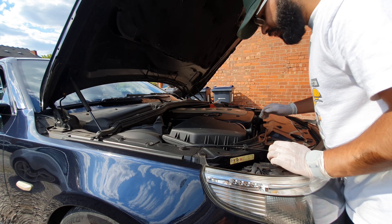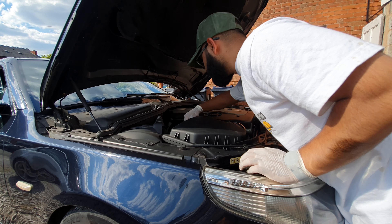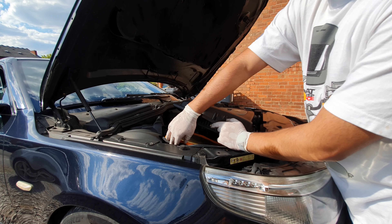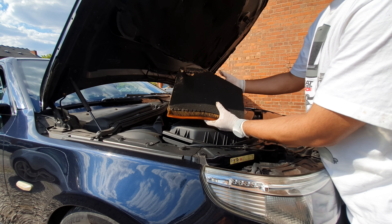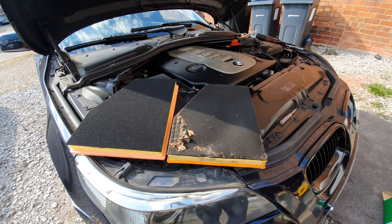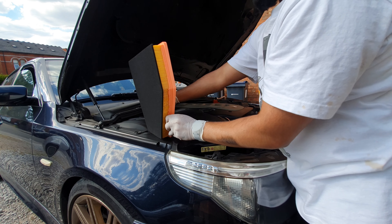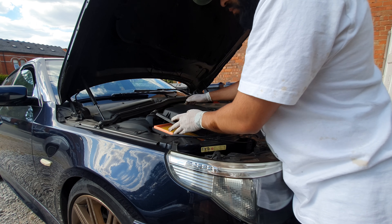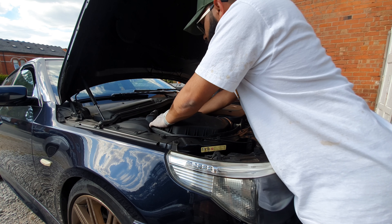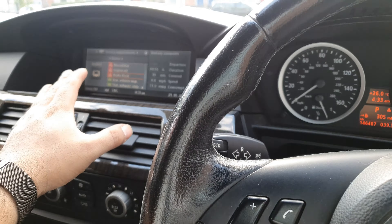The air filter change is super easy — just need to undo a few of these clips. This one's really awkward to get to: one, two, three, four. Move the metal housing around — that's it. You can take out the old filter and this one looks pretty used up now.